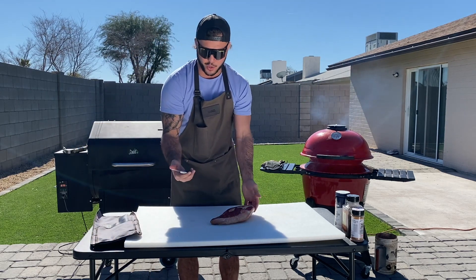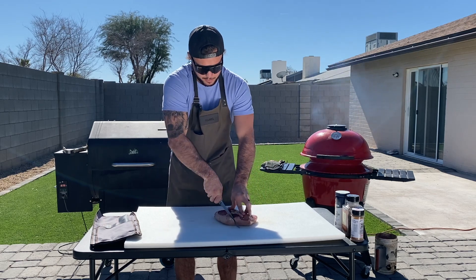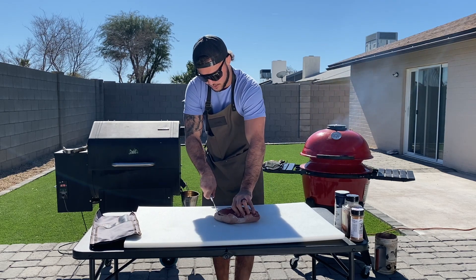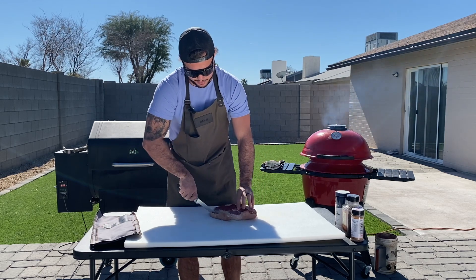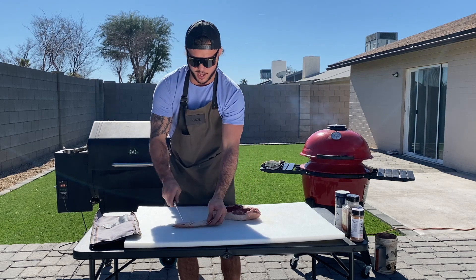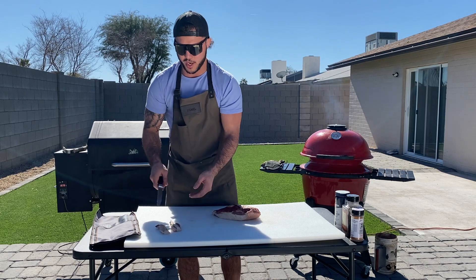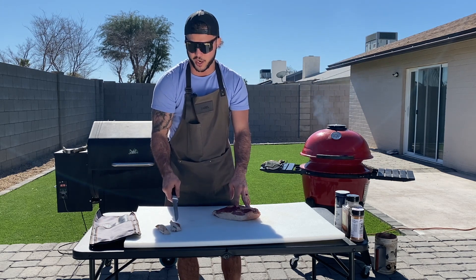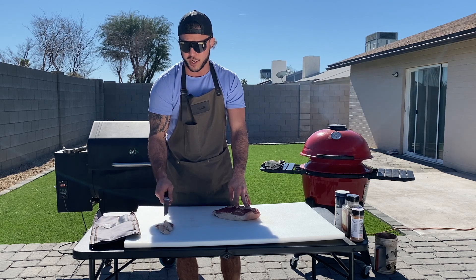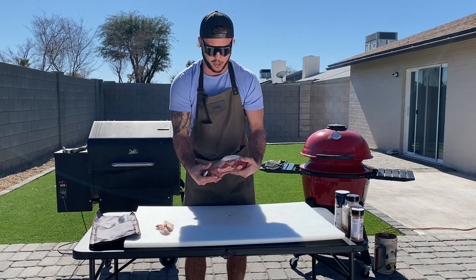I've got a nice boning knife right here and I'm just going to start by getting some of this fat cap off. I can follow the shape of the meat nicely. That's just pure fat — we don't need that right now. But give this a save because you're going to want to use this if you make your own sausage. You can render down your own beef tallow with that — that's what I would recommend doing.